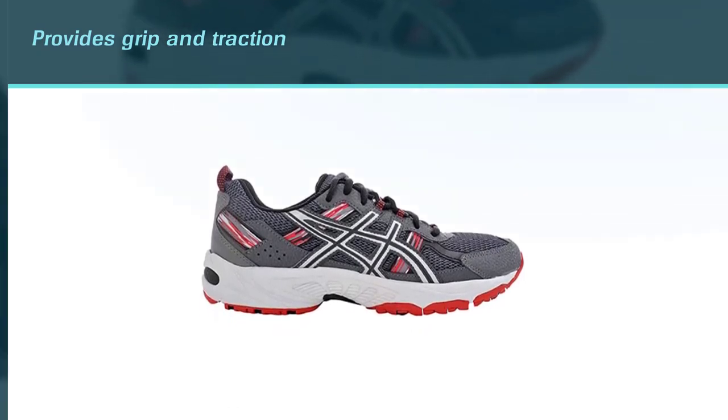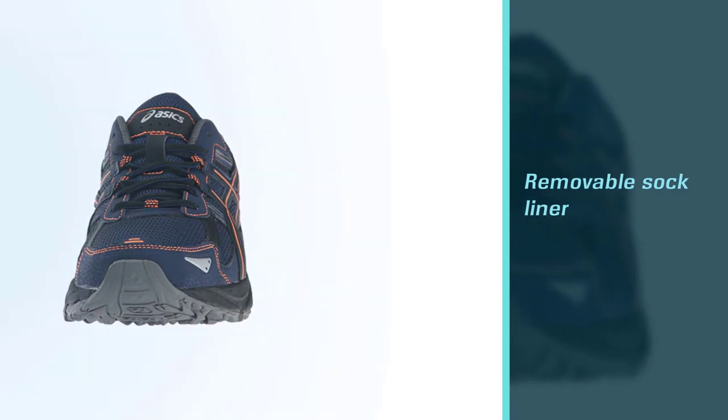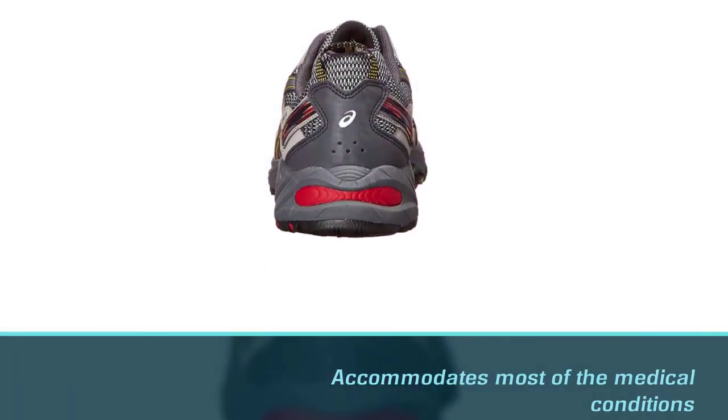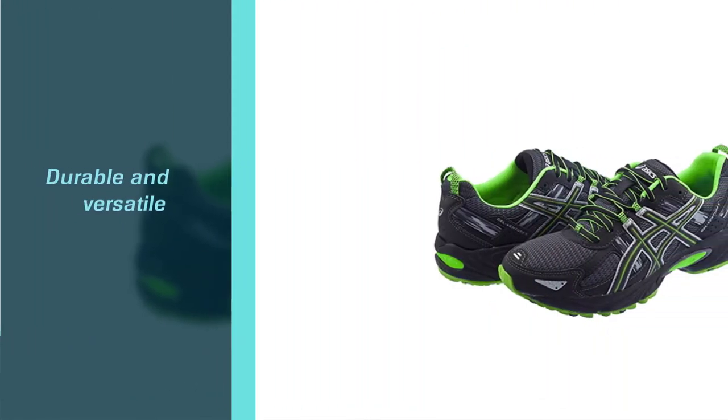The sock liner can be removed for many reasons. These are affordable and accommodate most medical conditions including medical orthotics and high arches. The shaft of these shoes is at the low top from the arch, which is exactly what you require from a particular design.